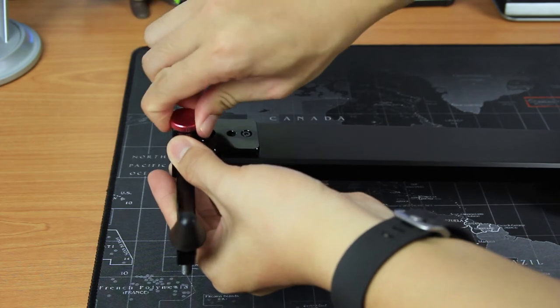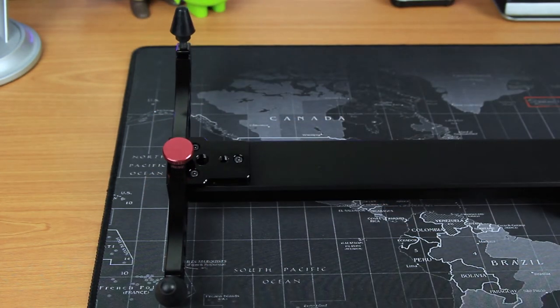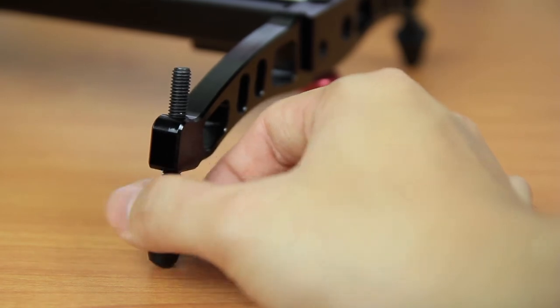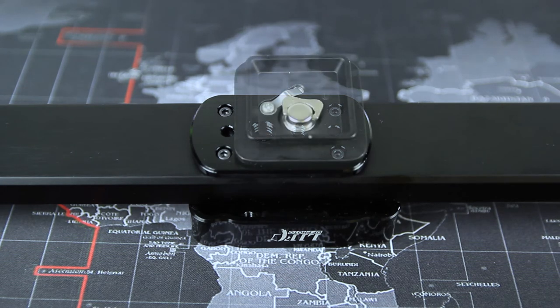I found that is a bit troublesome because I have to install and uninstall it whenever I want to do the setup. And I'm not really a fan of the height adjustment system on the feet because it takes some time to do the adjustment.